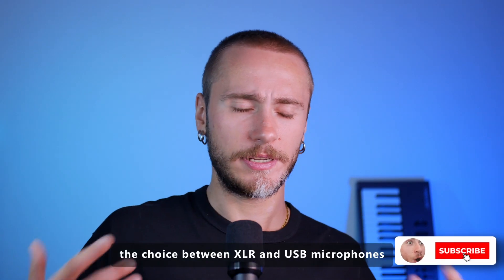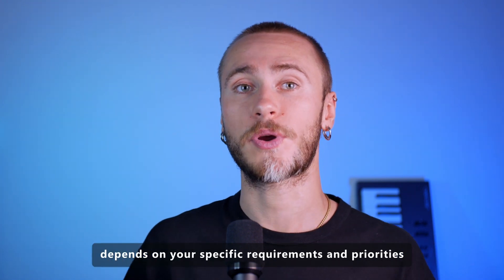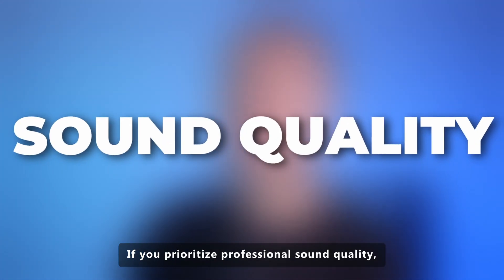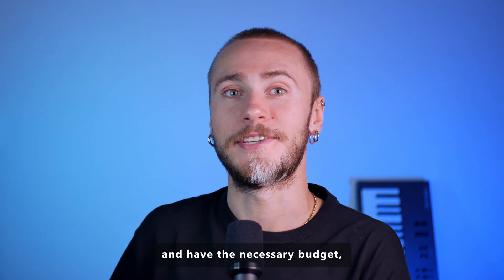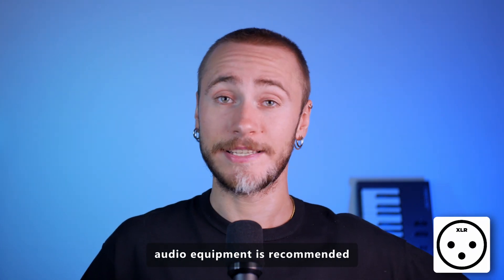In conclusion, the choice between XLR and USB microphones depends on your specific requirements and priorities. If you prioritize professional sound quality, flexibility and expandability, and have the necessary budget, an XLR microphone with accompanying audio equipment is recommended.